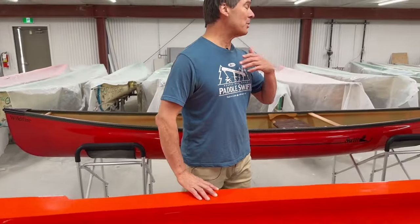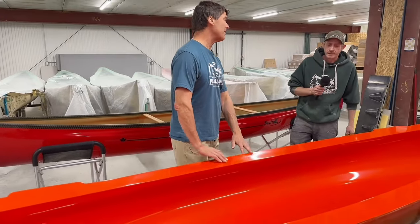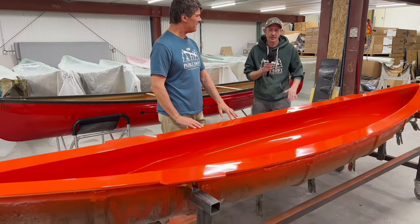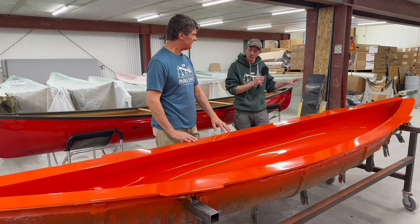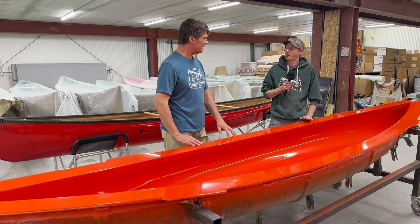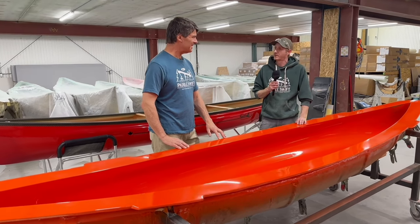This boat we're going to produce way more than 15 of. We're hoping to get a few boats out of this one and will more than likely use this mold to create our plug to create the new mold. Once we have a new Swift quality mold, we'll be able to make as many as we want.